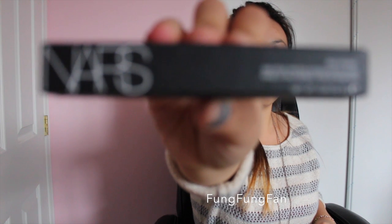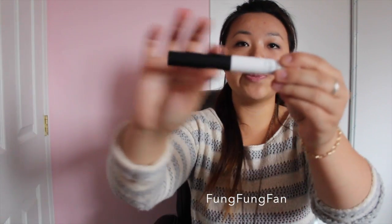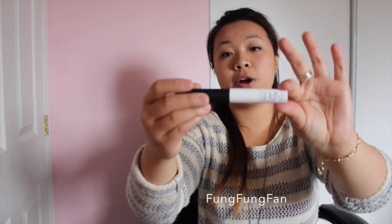Next, I'm trying another NARS item — I haven't tried their primers before so I'm really curious. This is the Smudge Proof Eyeshadow Base Pro Prime by NARS. It's a round cylinder, really different compared to the NARS concealer. The wand is much larger than the eyeshadow primer itself; it feels leathery and it's white with another wand on it. Honestly it smells like nothing — I was expecting a nice smell.